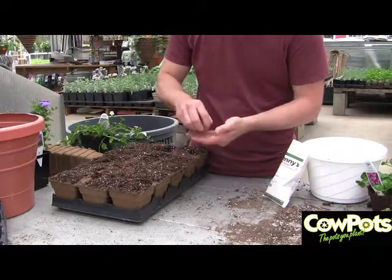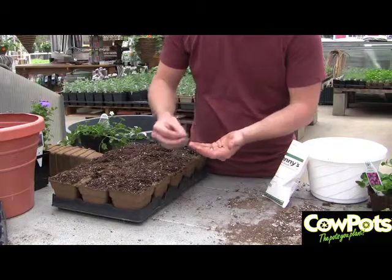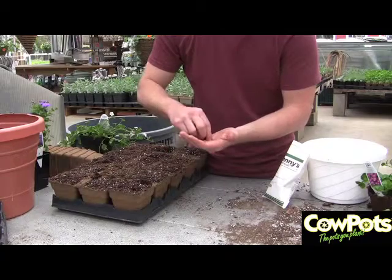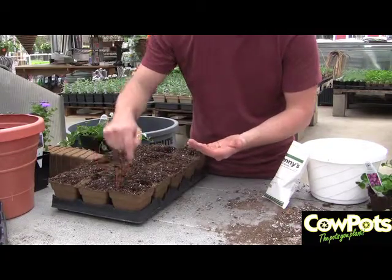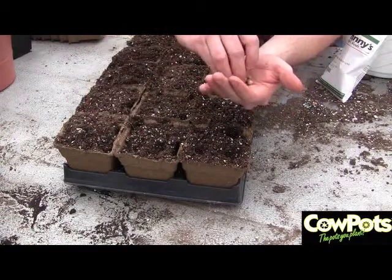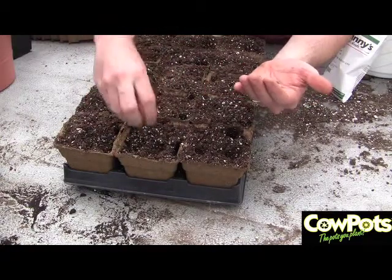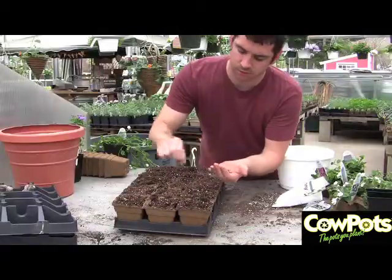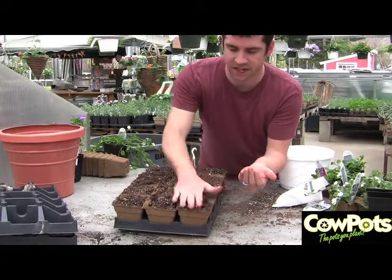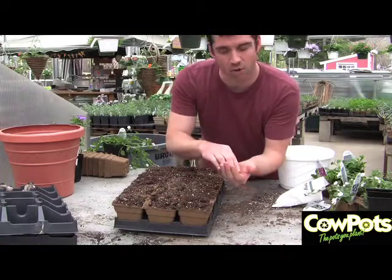We're going to sow several seeds per pot. We're using a medium-sized pot because these will get not huge, but fairly big. All I'm doing is just dropping them on the soil and sort of pushing them in about a half inch with my fingertip. The key to getting good, healthy plants is to avoid compacting the soil too much. I'm just putting enough pressure on these seeds to get them down into the soil, then sort of mussing up the top just to make some soil drop back down in the hole.